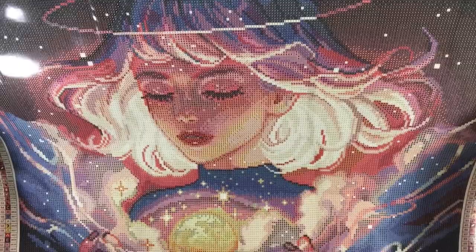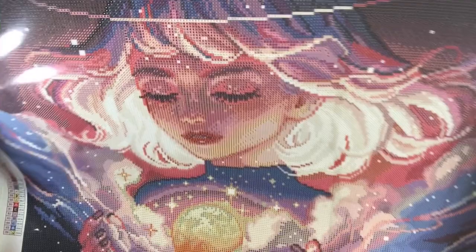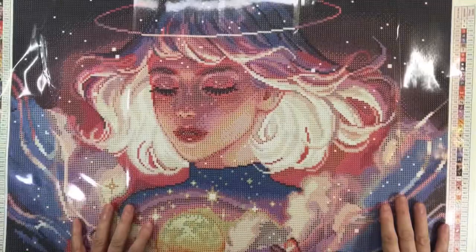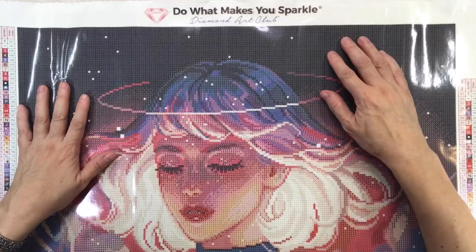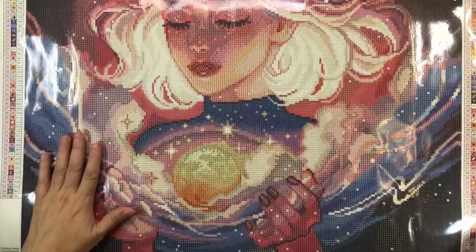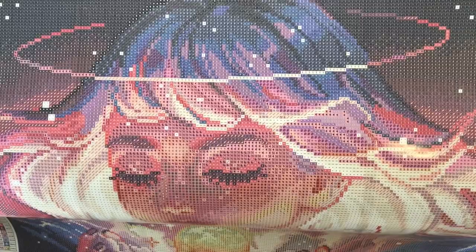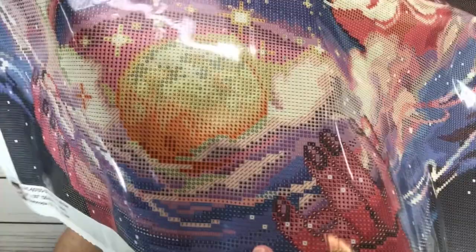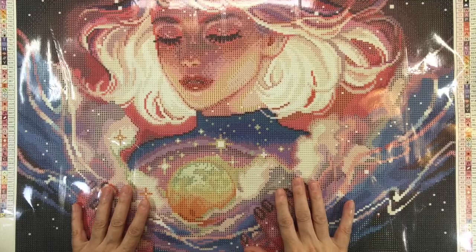It's got color blocking in the background and around her, while on her face and in her hair it's more confetti. Color blocking means it's the same color so you don't have to constantly change the drills, whereas confetti means you do have to constantly change drills because there are lots of different colors. As you can see on her hair, that's color blocking. Look at how beautiful her bangs are — her eyes, her beautiful face. What I love is the rendering and the light, and of course I love her halo.